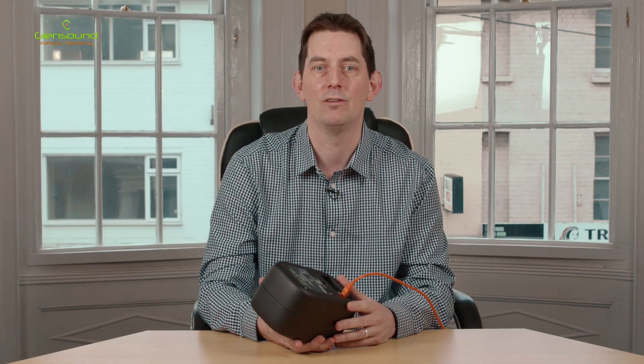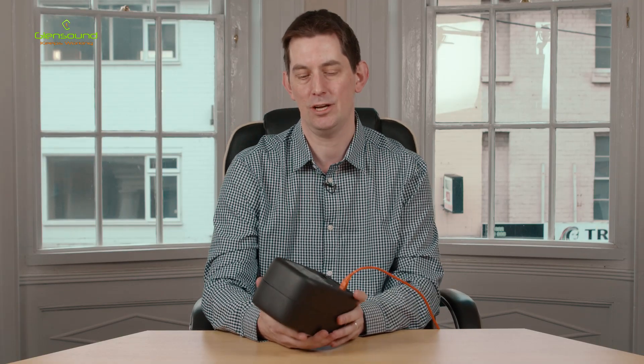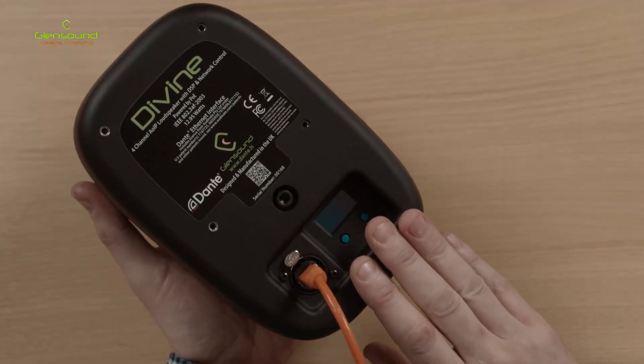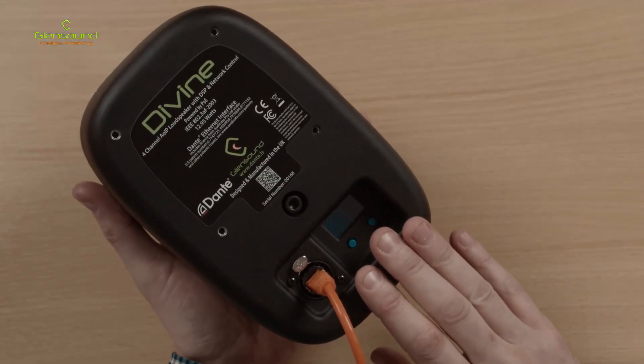Internally, a DSP takes care of all the audio signals, including state-of-the-art compression and limiting circuits. For control, there's a small LCD at the back, from which we have a menu where we can control all the different features of this speaker.